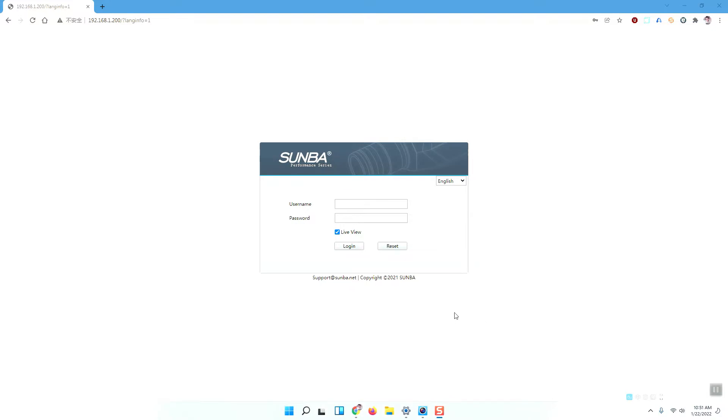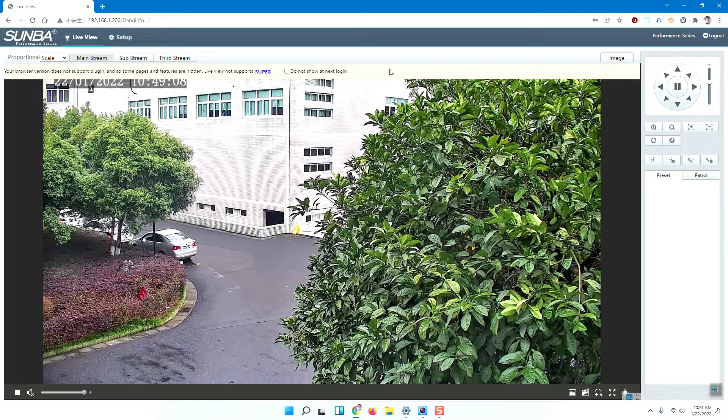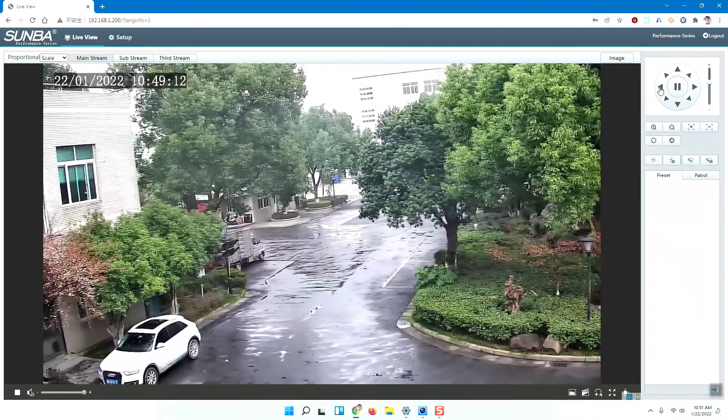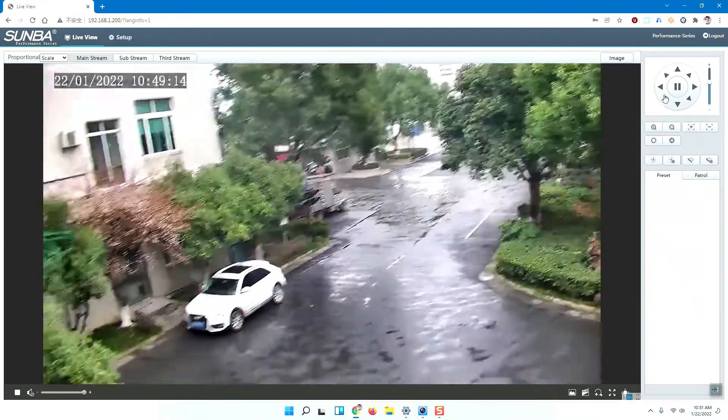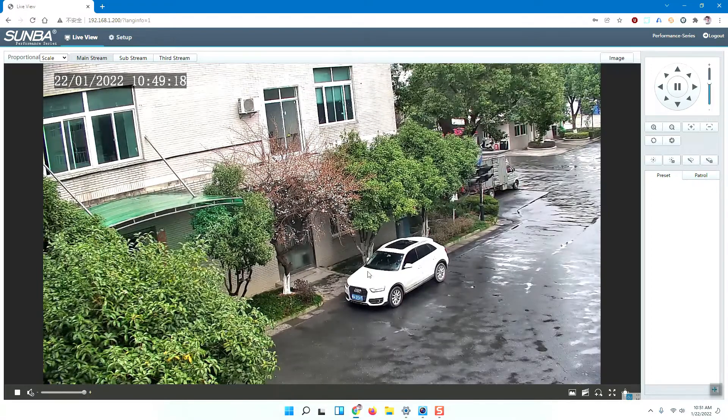Hello everyone. This video will show you how to enable the SunBud performance series camera's patrol function. I will use the Chrome browser to open and log into my camera. You can see the camera is installed and running. The first way I will introduce is how to use the browser to enable the patrol function.